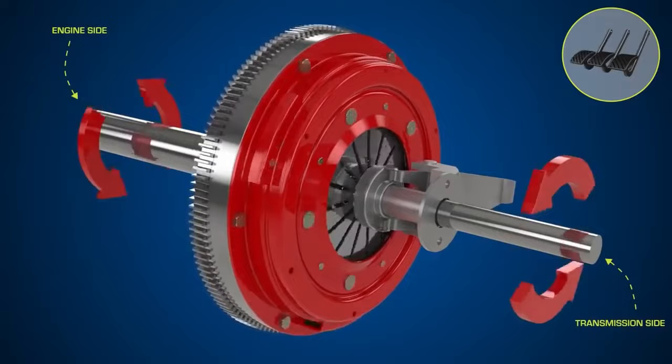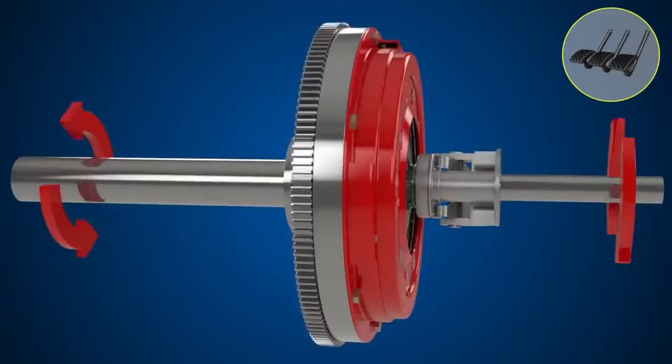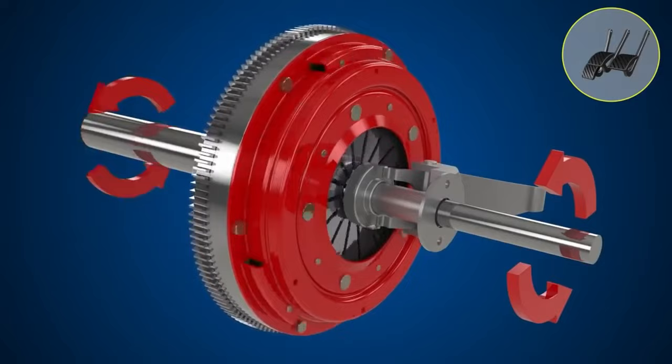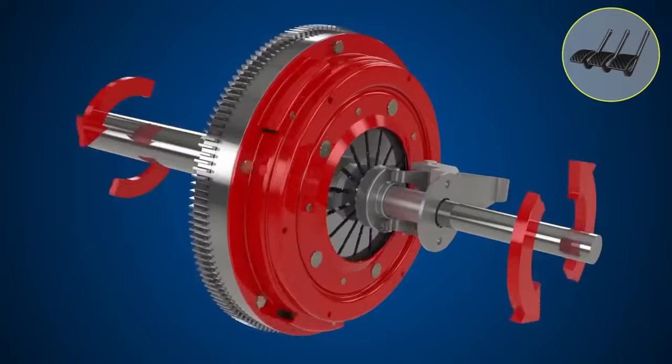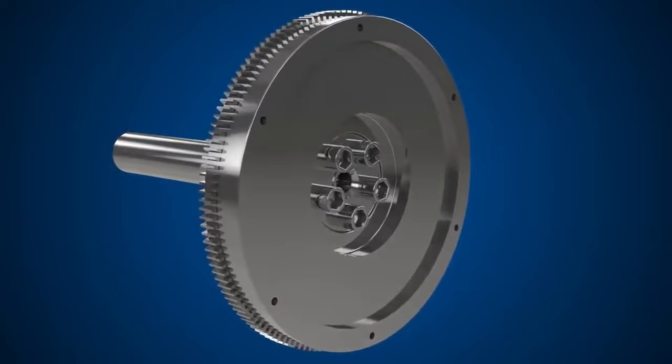In stock form, that slave cylinder isn't releasing completely, so it doesn't stop the driveshaft from spinning completely. This puts a lot of stress on the synchros inside the transmission, because anytime the input shaft is moving while you're shifting gears, it's just extra wear and tear on the synchros that's not necessary. The Tick Performance master cylinder increases clutch line pressure significantly from stock and pushes further on the clutch fingers, allowing the driveshaft to stop spinning in between gear changes.